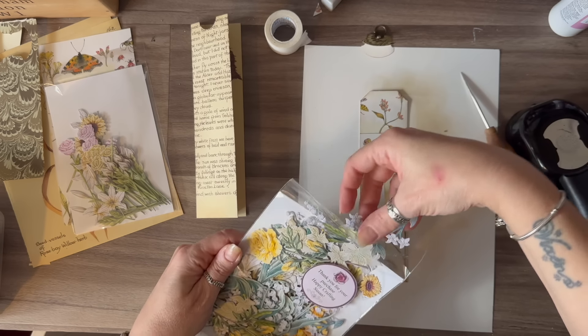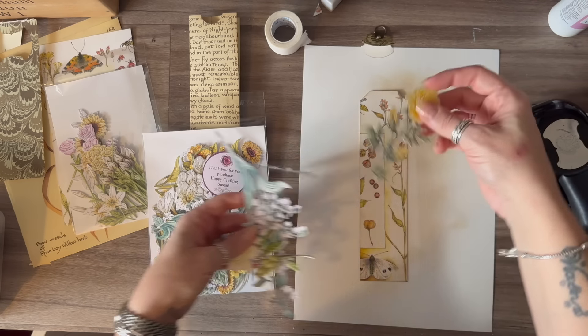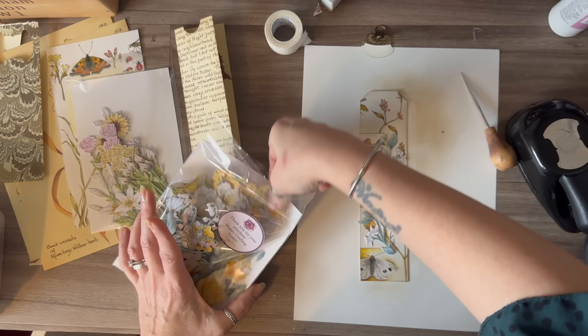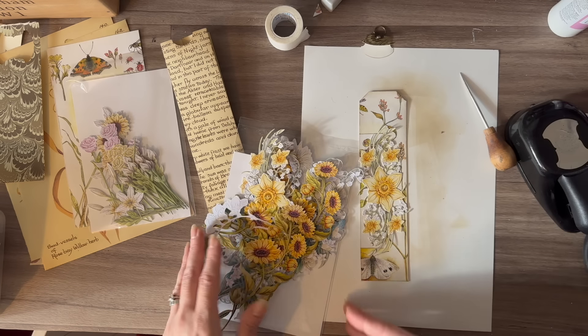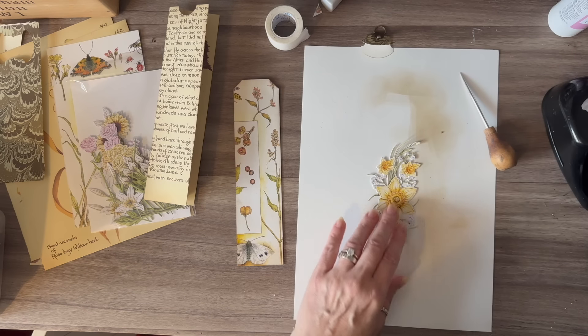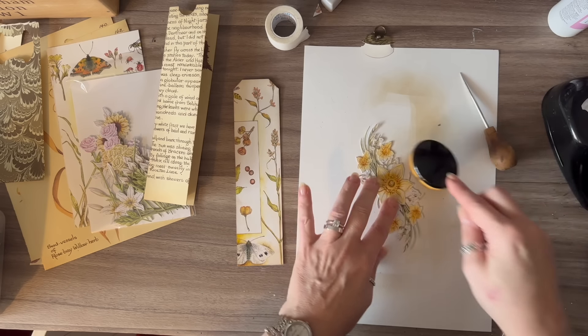I need to find something nice to put these flowers in. Oh, I'm just going to pull these all out — that's the one! So I'm going to give my flowers a little ink; I'll just use my brush and ink the flowers.